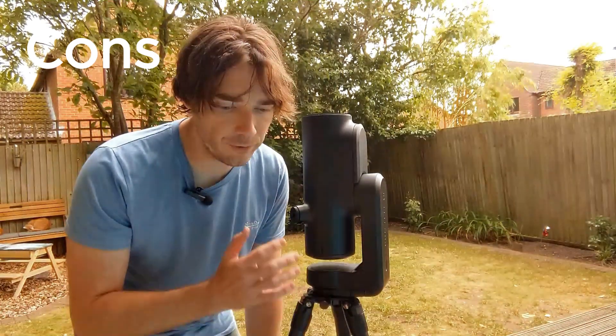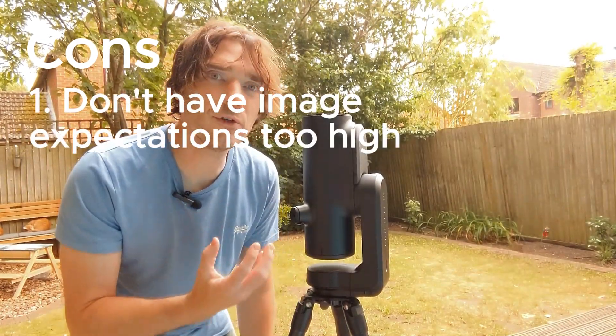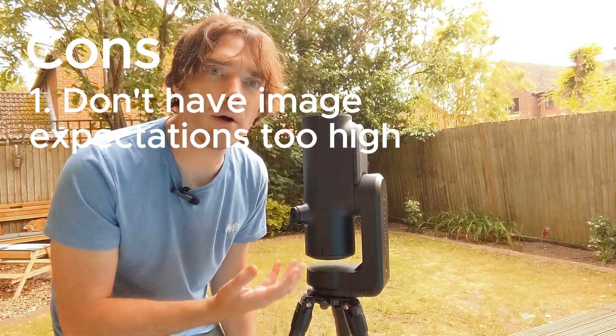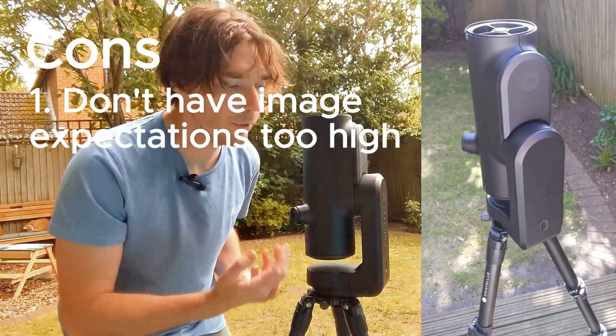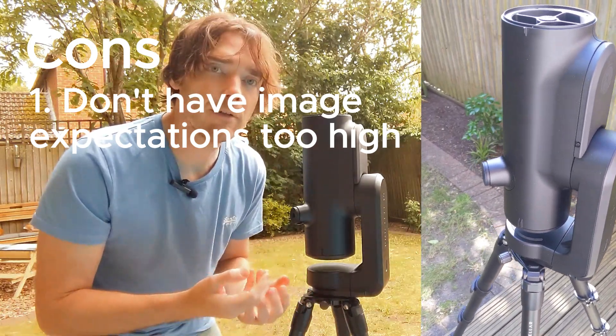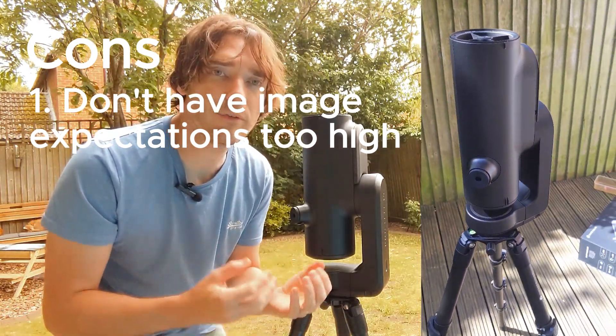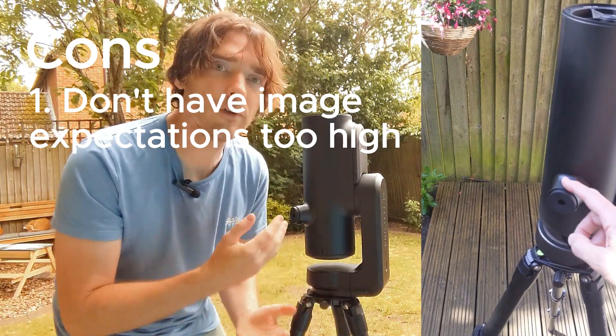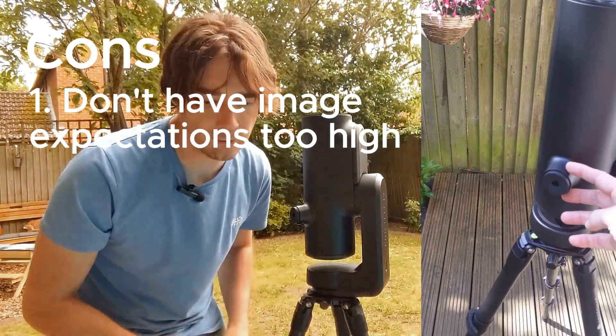In terms of disadvantages, don't have your expectations too high in terms of the astrophotography images you're going to get. It's not the Hubble telescope in space, but it is a great introduction. If you do want to take it to the next level as you get more advanced, you can take the raw data of the images and process them yourself with advanced software, but otherwise it does it all itself and sends it to your phone.